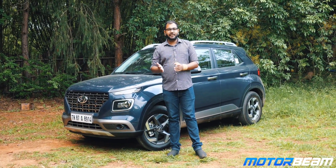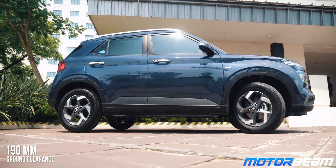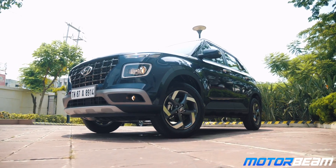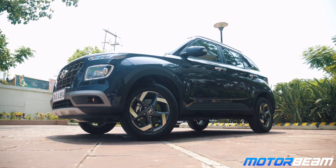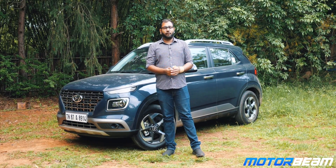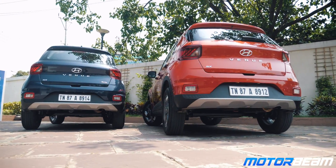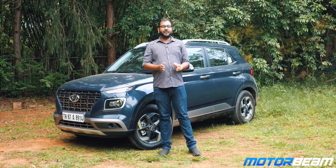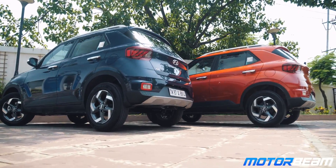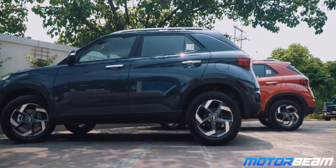The side profile of the Venue is where it resembles the Creta the most. The shoulder line and the pillars of the car look like a smaller version of the Creta, and the Venue also comes with some stylish-looking alloy wheels. The styling at the rear is quite straightforward — the design isn't fussy; it is very simple and looks really pleasant. When we compare the size of the Venue to its rivals, it is similar in size to the Vitara Brezza, and compared to the EcoSport, the Venue feels a tad bit smaller.